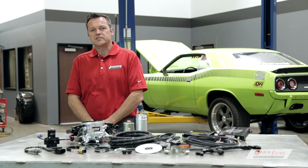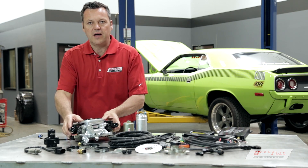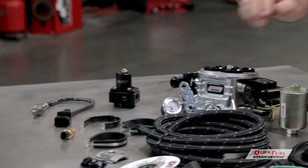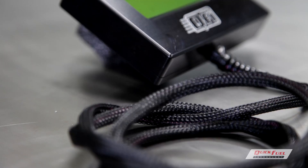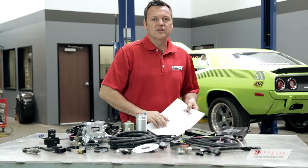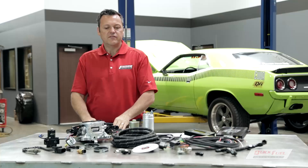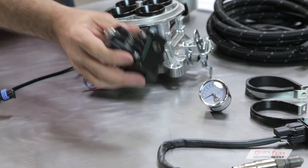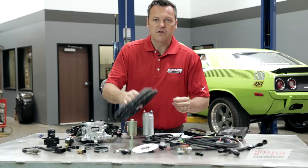QFT offers two system options. The QFT 500 base kit includes this throttle body, wideband O2 sensor with installation bung, fuel inlet kit, ECU and wiring harness, QFT handheld controller, DVD software and data cable, as well as the hardware and installation manual. The master kit includes everything in the base kit, as well as the pressure regulator and gauge, EFI pump and filter, and hose and required fittings.